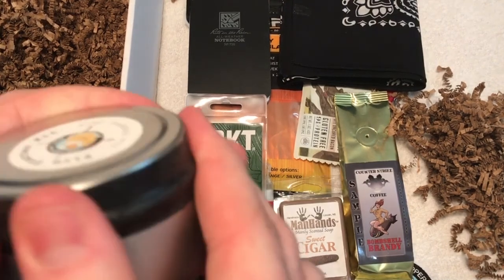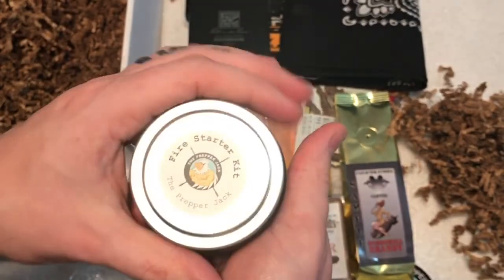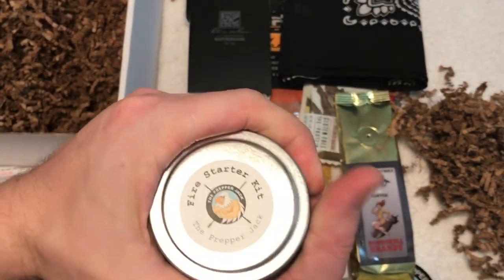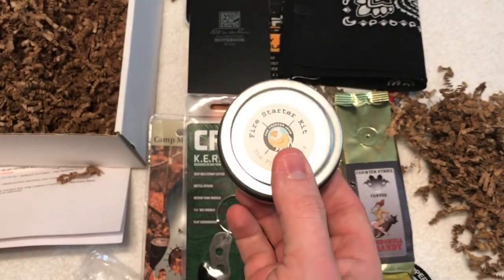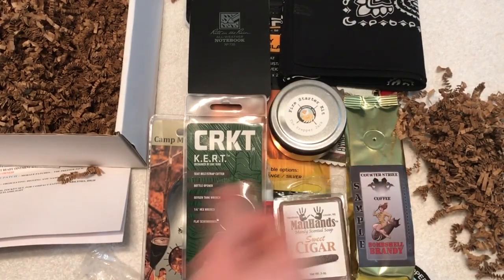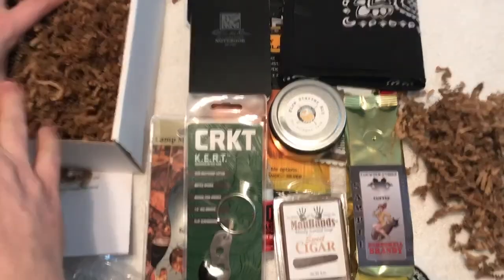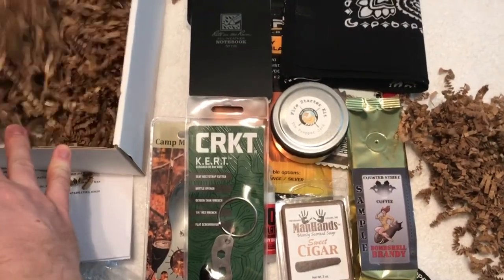If you use these items up and need more, you've got the tinder from your box. Also, I highly recommend going on their website if you're getting prepped — they have a ton of items in their shop, including other little kits like this. Definitely check that out because there's a lot of stuff you can get on there.